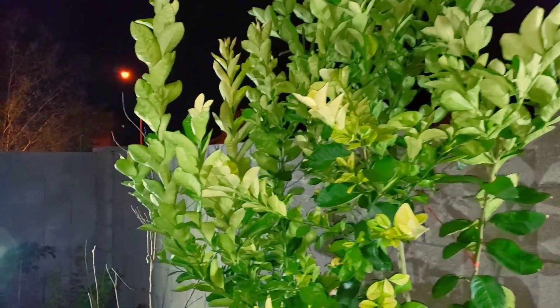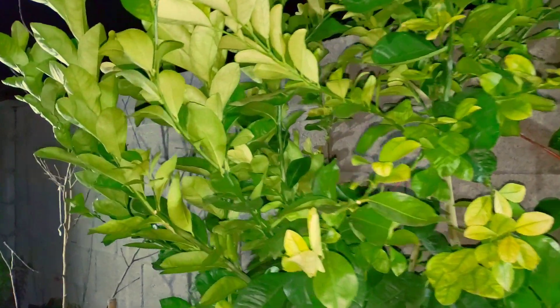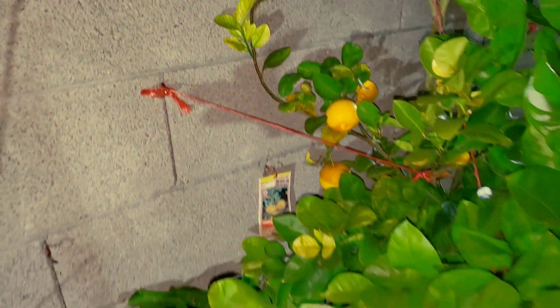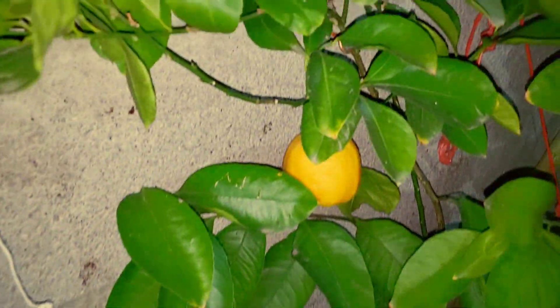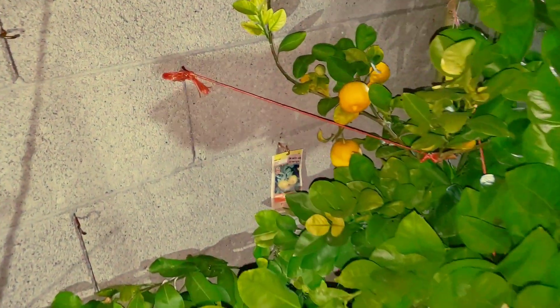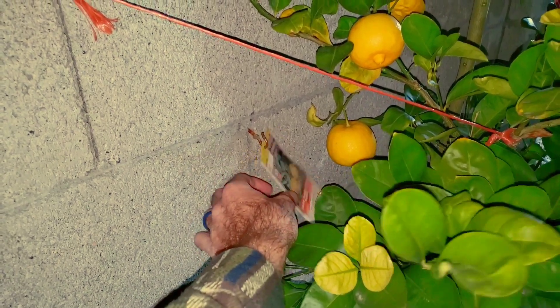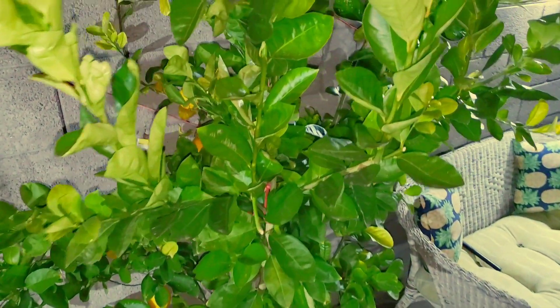That's really exciting — we're hopefully going to be getting a lot of lemons this year. This year we got about six. The first two years this thing was in the ground we had two hot summers in a row — two of the hottest summers ever on record here in Phoenix. This tree just did not like all that heat, but it survived it. We've got the dwarf sweet lemon, and like I said, this thing is about four years old.